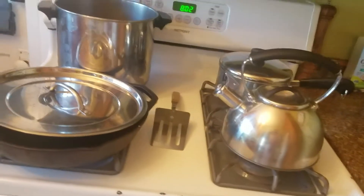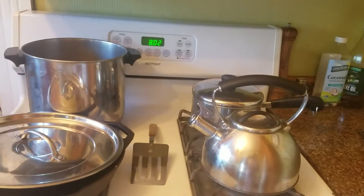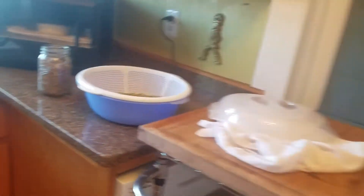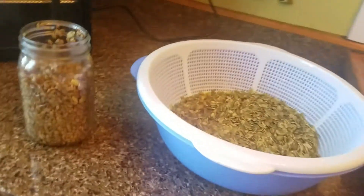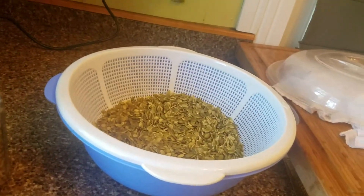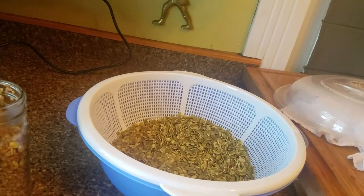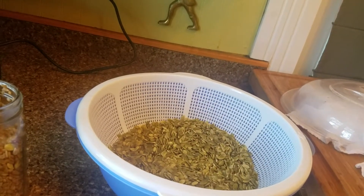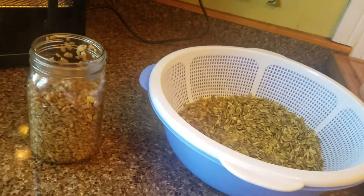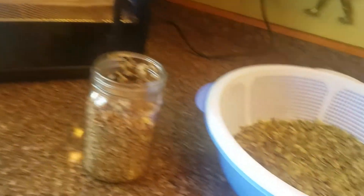Or you can turn your oven on its lowest setting, heat it up, and then let it cool slightly. Then place your nuts on a pan in the oven to dry them. What I used to do before I had a dehydrator was I would heat the oven, stick the nuts or seeds in there, close it, and leave it all day until I needed my oven. And if they were not dry enough I would do that process again. Same thing in the dehydrator.